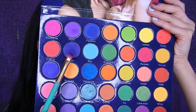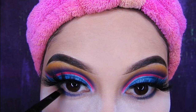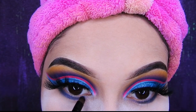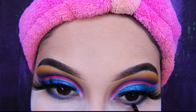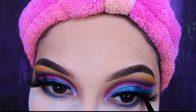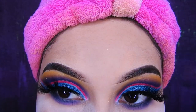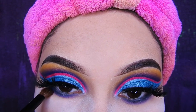Luego de eso voy a estar tomando otra vez este morado y lo voy a estar aplicando en la parte inferior de mi ojo. Voy a estar tomando este color más clarito y lo voy a estar colocando en la parte inferior como un fondo, para que vean de morado oscuro a morado más clarito.